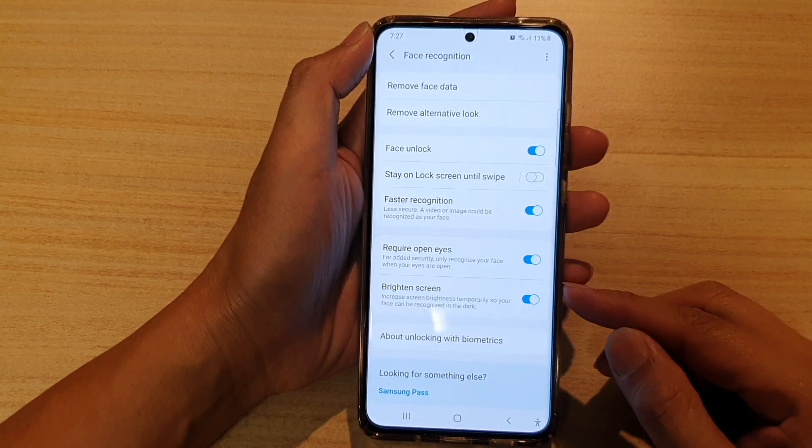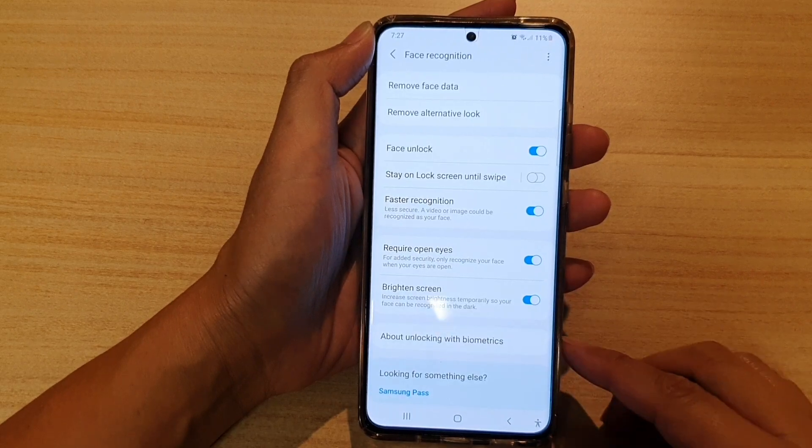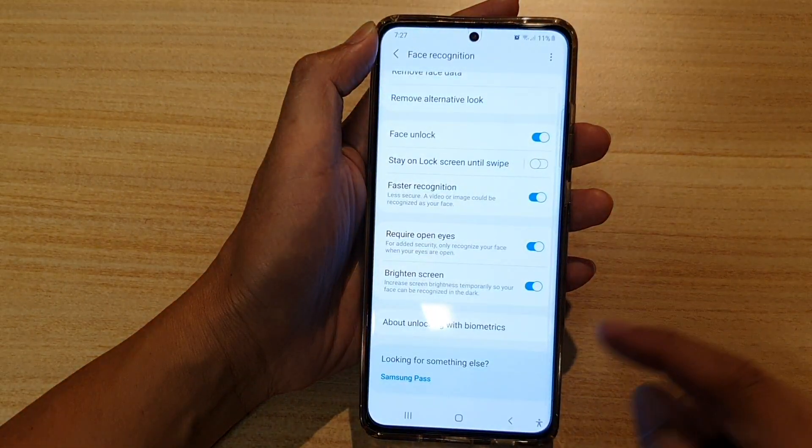How to enable or disable Face Recognition Brighten Screen on the Samsung Galaxy S21 series.